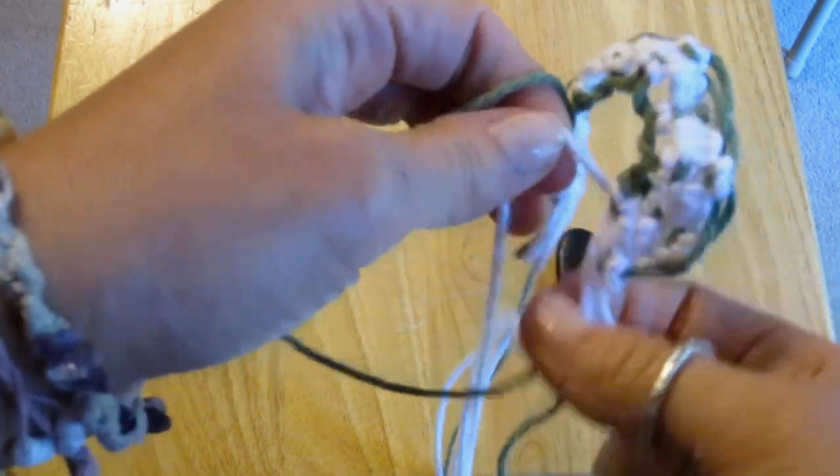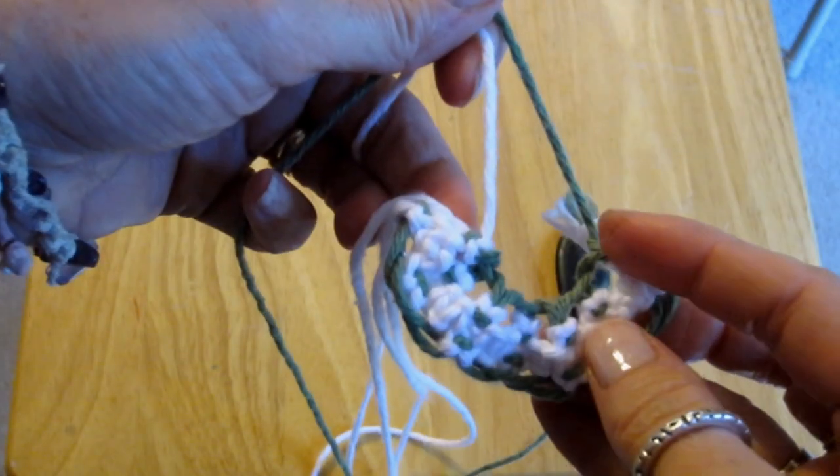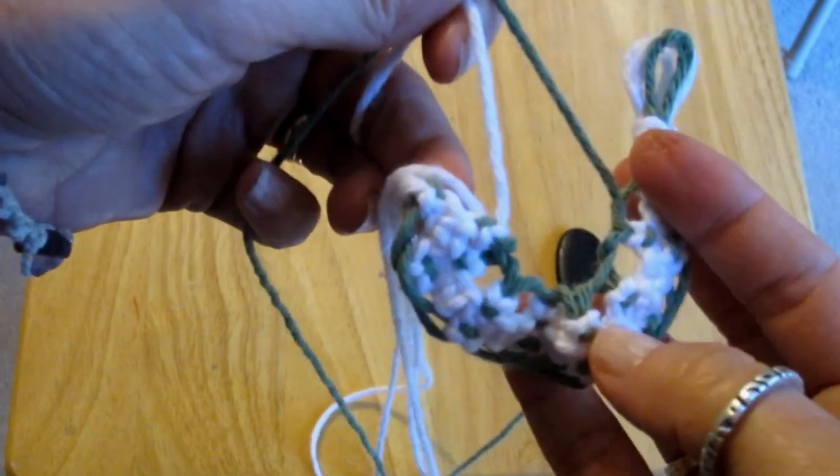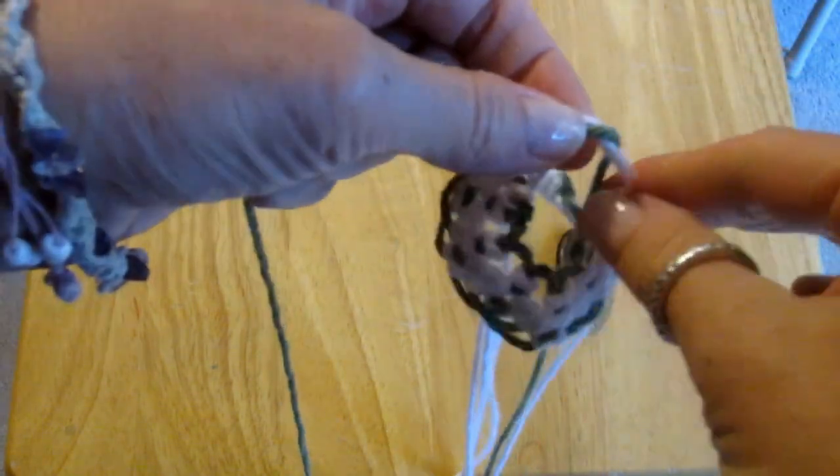After I make the cradle, I tie two simple knots with the green string and a white string from the opposite end. This holds the cradle in shape so it can hold your rock.